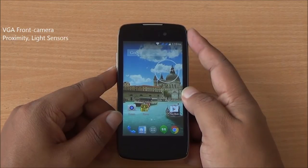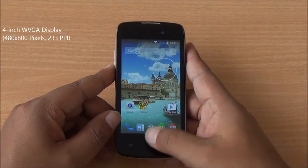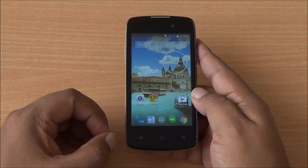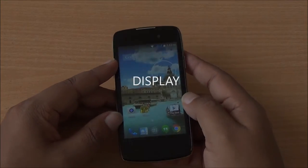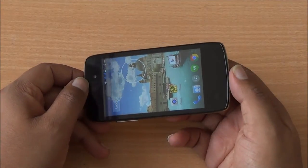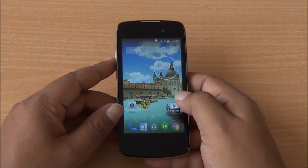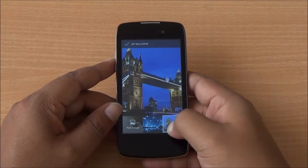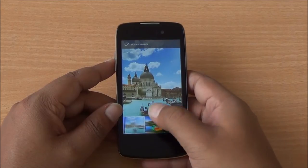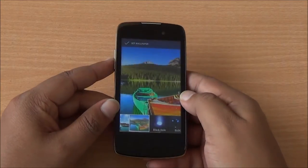On the front you have a VGA camera, proximity and light sensors, and a 4-inch WVGA display with capacitive buttons at the bottom which do light up. The bezels at the top and bottom are still very huge, making this a tall device. The display has decent viewing angles, not much distortion in brightness or colors. It's quite a bright display with good sunlight viewability. Colors look vibrant — I'll change the wallpaper so you can see the color reproduction yourself. It's a very sharp display given its 4-inch size with WVGA resolution.